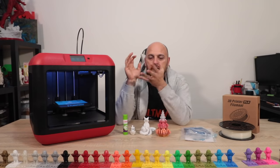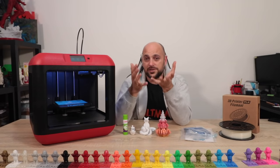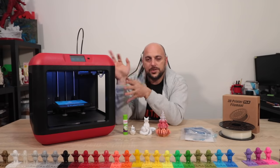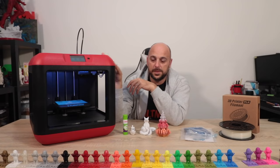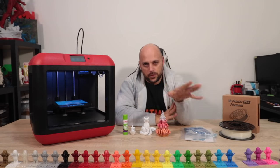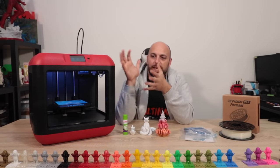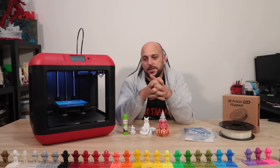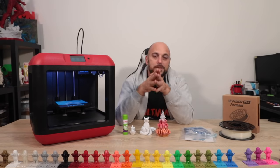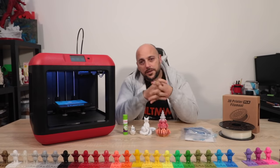When FlashForge contacted me to review the Finder, I asked if I could donate the machine to a local school here in Malta, as I felt it could be of great use there. They were generous enough to send two units — donate one, use the other for a couple of projects. Once I'm done with those projects, I'll also donate this one to a local school. My daughter has more than enough 3D printers, and it would be more productive to donate these to schools to spark children's creativity.